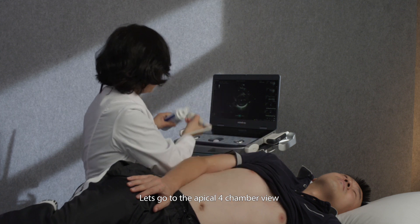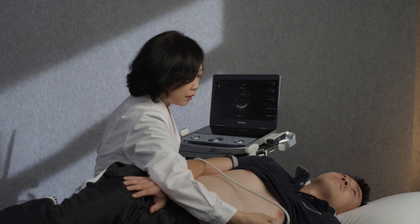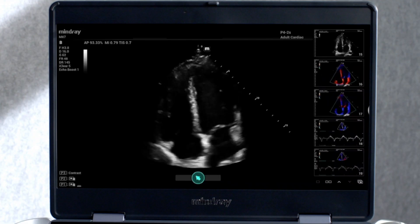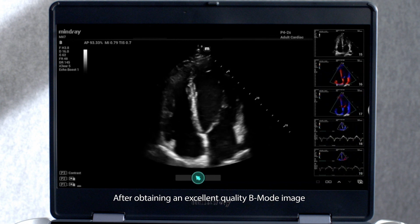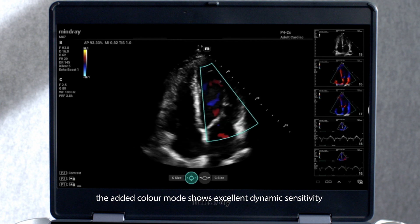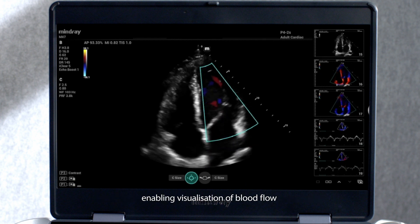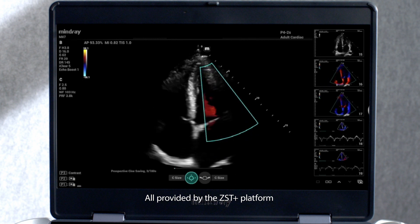Let's go to the apical 4-chamber view. After obtaining an excellent quality B-mode image, the added colour mode shows excellent dynamic sensitivity, enabling visualisation of blood flow — all provided by the ZST Plus platform.